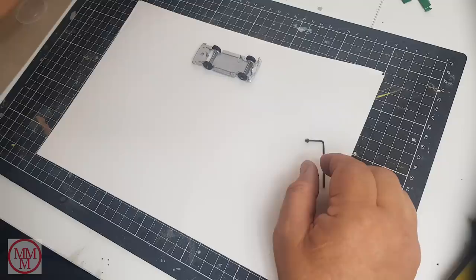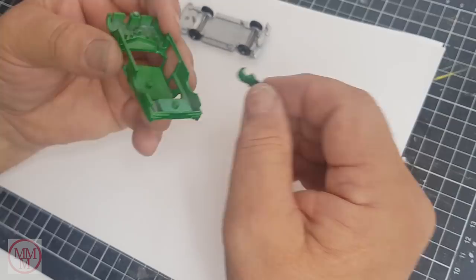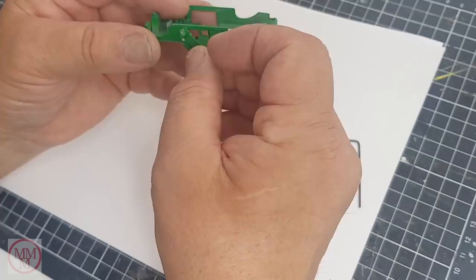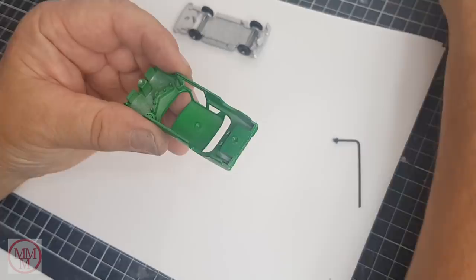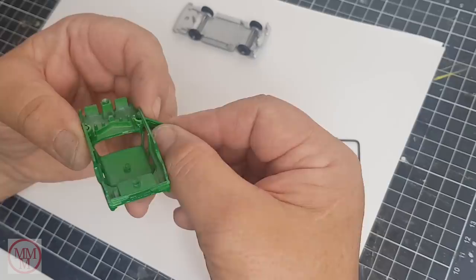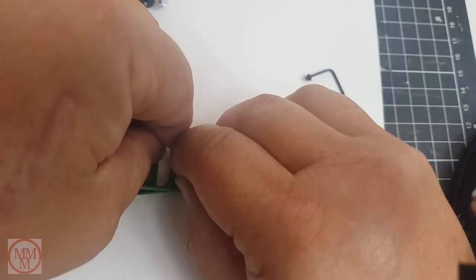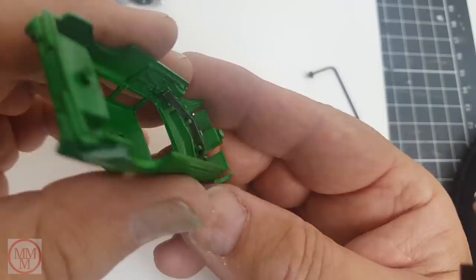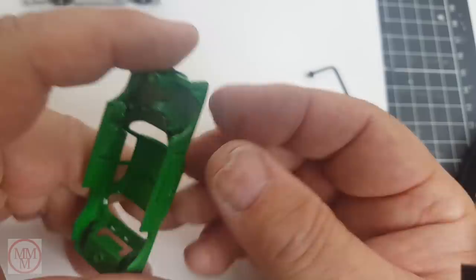Now I usually use little screws to refit the body to the base, but I can't today because the boot is so thin that if I tried to tap a hole in there I would probably burst right through. So instead I am going to glue the base on. But before I do that I have got to refit the doors, boot lid, windscreen, and interior. This little spring is particularly fiddly and I can understand why some restorers refrain from removing them - it took me a few attempts, but I got there in the end. Now the doors work as they were designed to - the spring holds them open when they are open and holds them closed when they are closed. It is quite ingenious really.